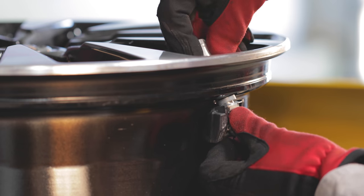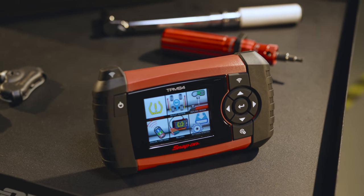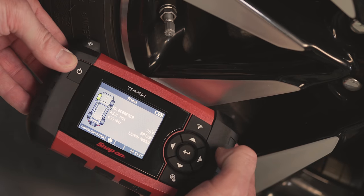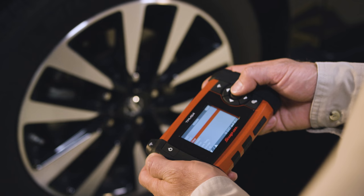The majority of vehicles on the road today use a tire pressure monitoring system. It's important that every technician has the right tool to diagnose and reset these systems. The Snap-on TPMS4 tire pressure monitor tool is a powerful and versatile diagnostic tool that meets the demands of today's vehicles.